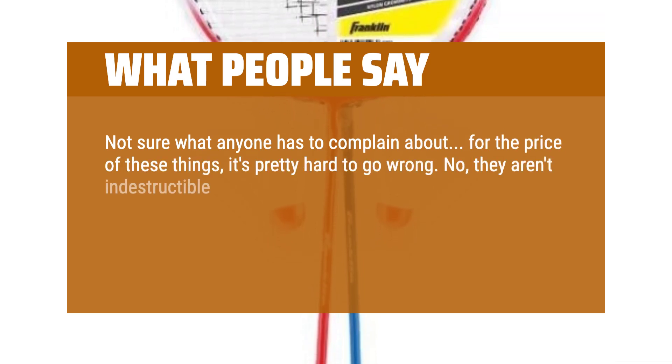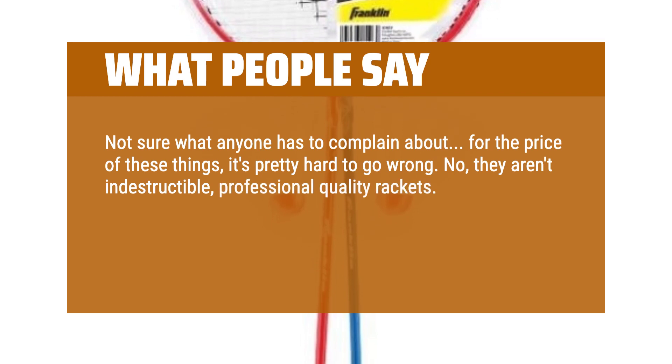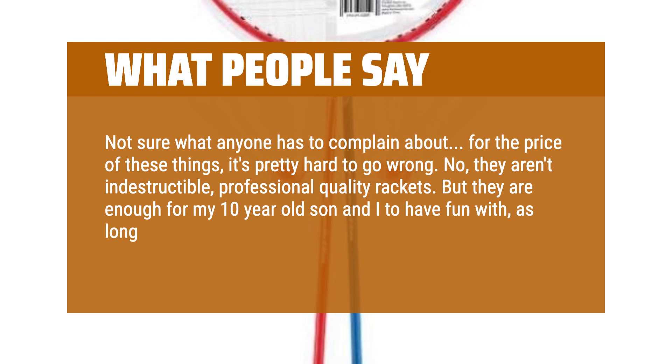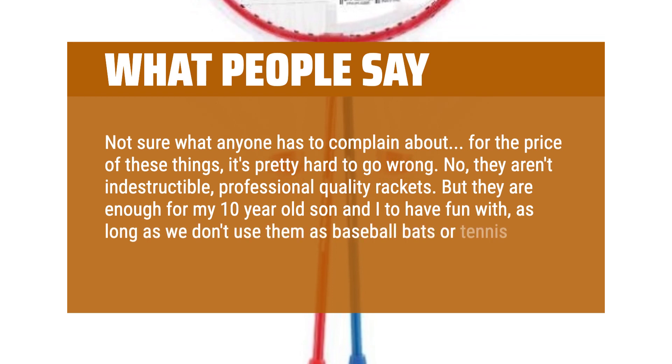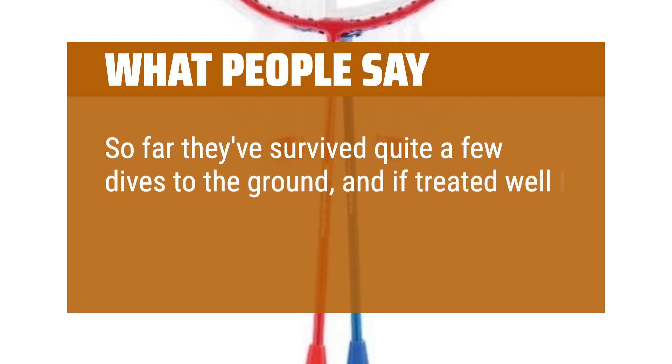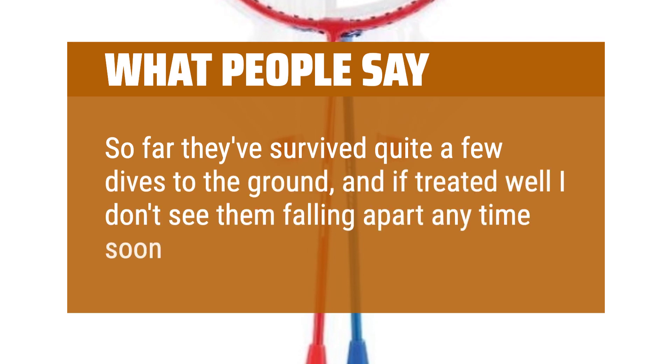They aren't indestructible, professional quality rackets, but they are enough for my 10-year-old son and I to have fun with, as long as we don't use them as baseball bats or tennis rackets. So far they've survived quite a few dives to the ground, and if treated well I don't see them falling apart anytime soon.